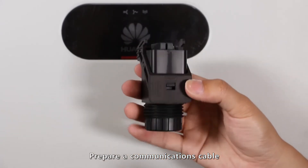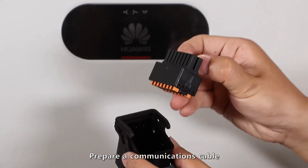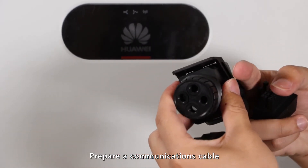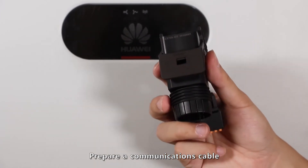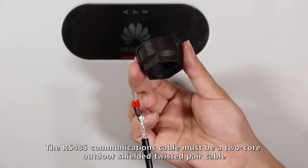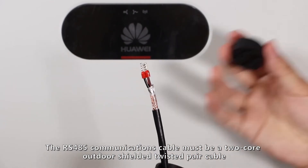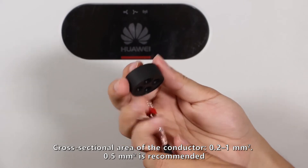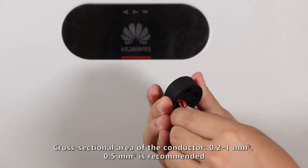Prepare a communications cable. The RS-485 communications cable must be a 2-core outdoor shielded twisted pair cable. The recommended cross-sectional area of the conductor and cable outer diameter should be observed.